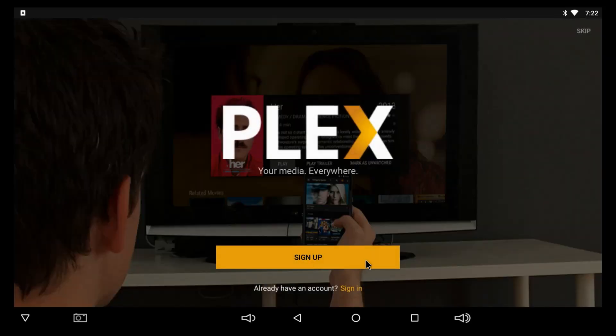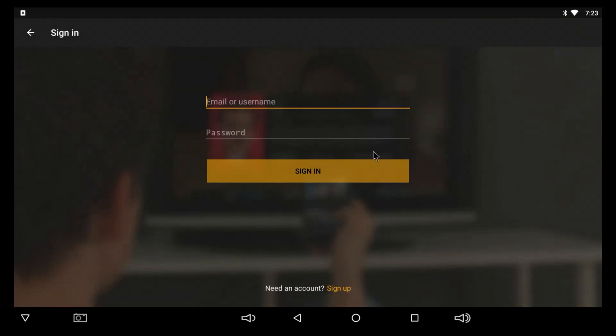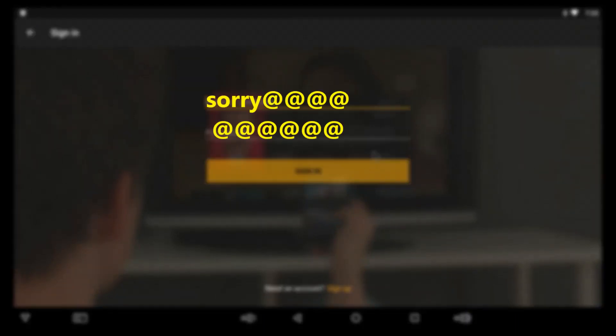I'll click on Plex right here. It's telling you to sign up — I've already signed up on my PC, but I'm going to sign up on this box because I just installed Plex on this box. I'm going to have to blur this out, sorry, but I have to blur out my credentials.